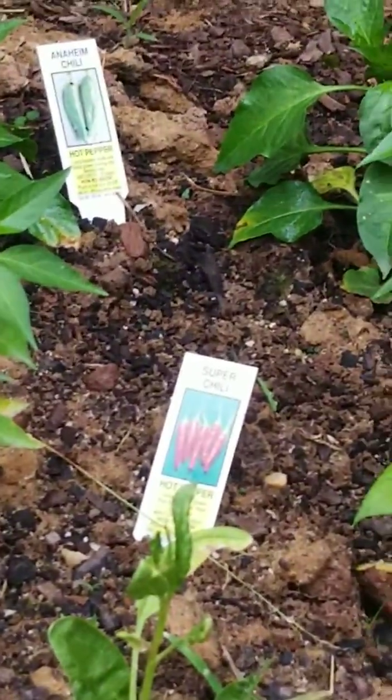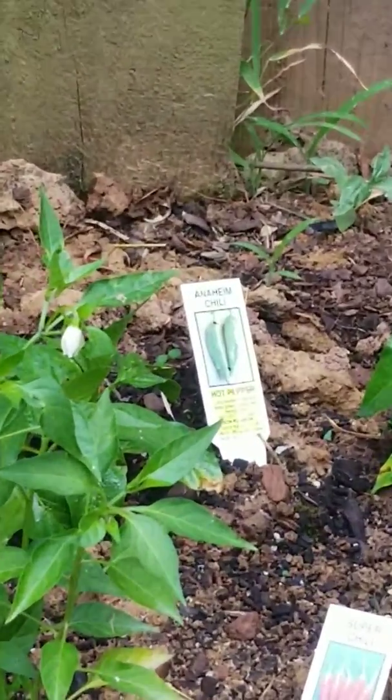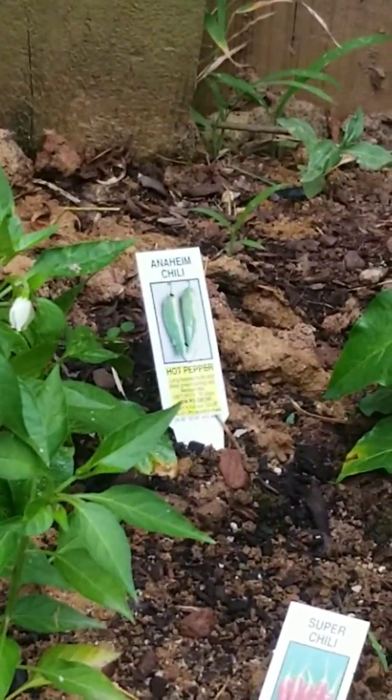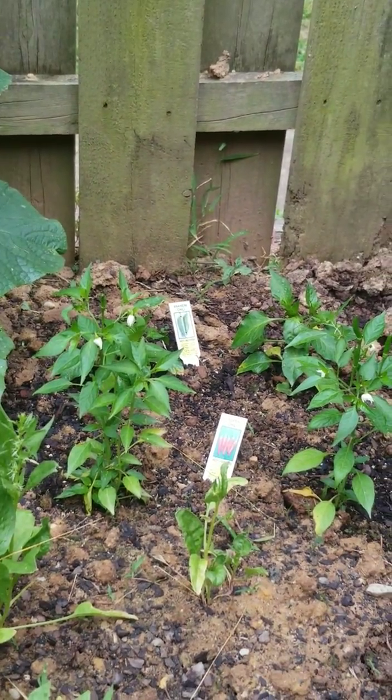We have some super chili — I think they're gonna be red — and then we've got some Anaheim chili. They're pretty big and they're not that spicy, but they're good for cooking.